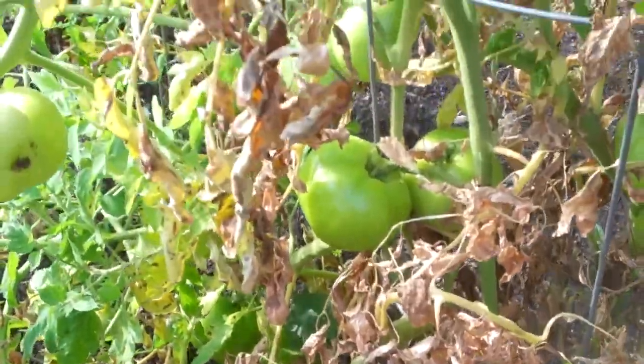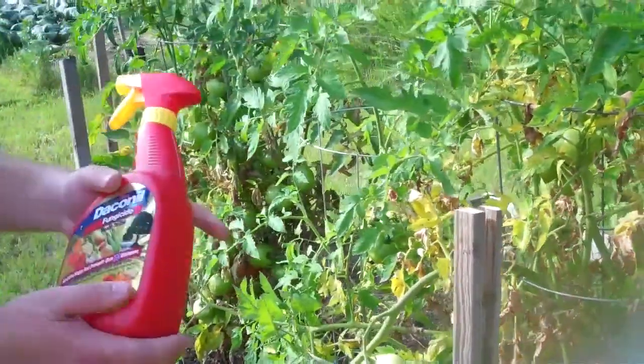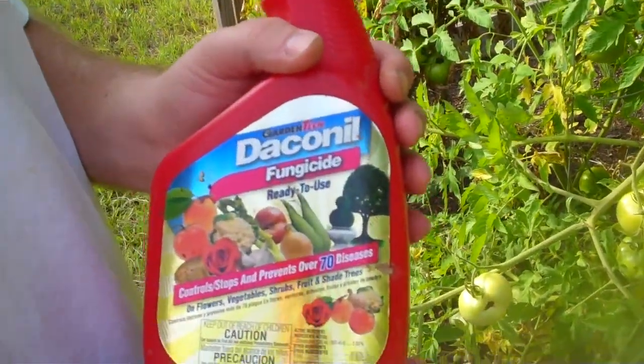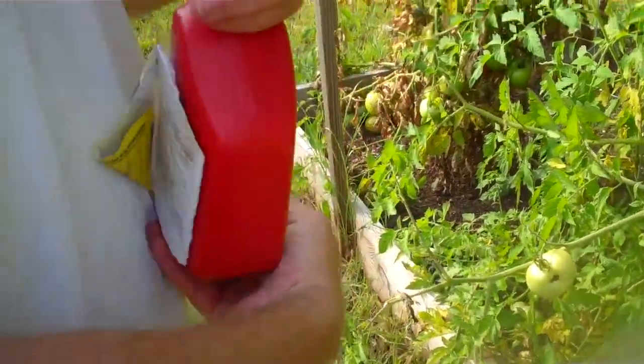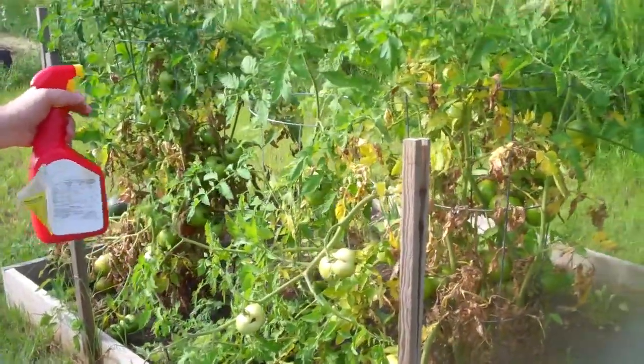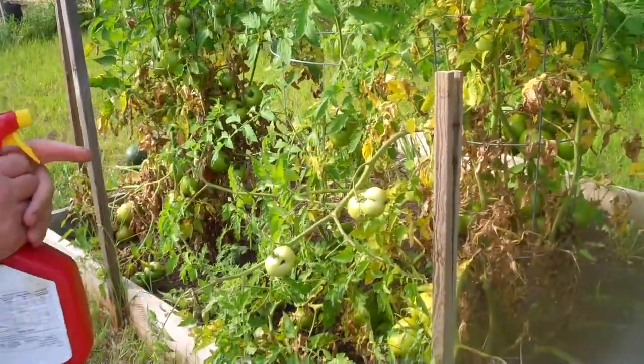I've been losing a lot of them this year. What I've been doing is I've got a product here that I've been spraying once a week, which is supposed to slow down the development of this blight. All I do is spray it on about once a week, and that will hopefully allow me to harvest some of my tomatoes before the plants die.